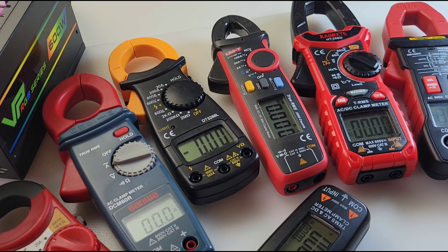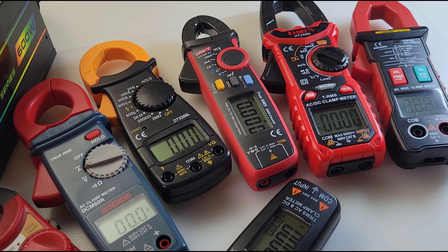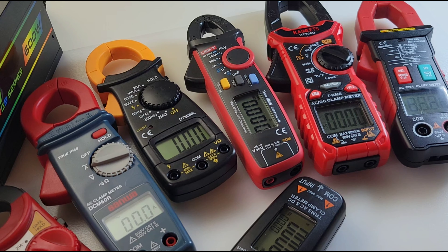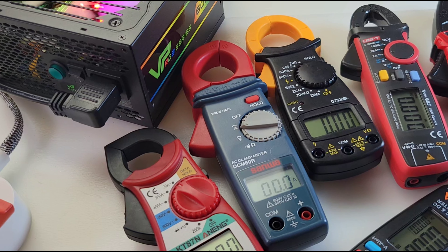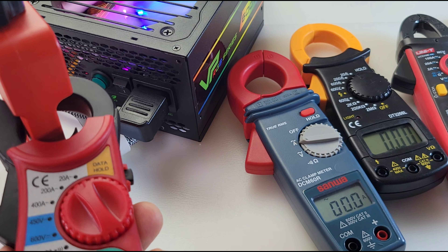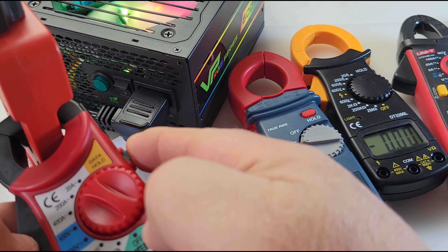I've got the cheapo KT87N lined up with some other clamp meters — kind of the full gambit in terms of clamp range — from about $120 US down to seven dollars US. We've got an ATX power supply here, just checking the current draw. It's not under load so it won't be too high, but it'll be interesting to see what they all say. Starting off with the KT87N — fairly small clamp head but no trouble — coming in around 1.27 amps.